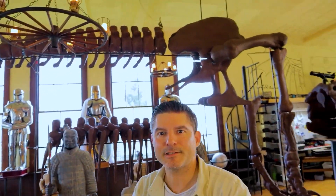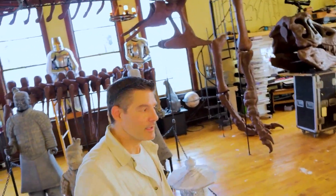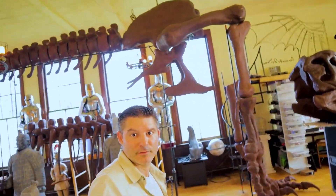I'm neither a paleontologist nor a 3D printer expert — this is my first project. I like to encourage people to give it a shot.